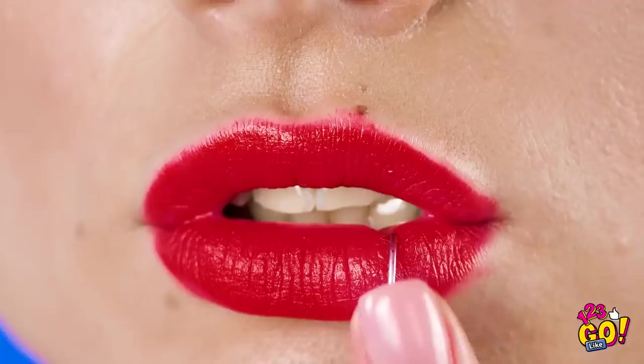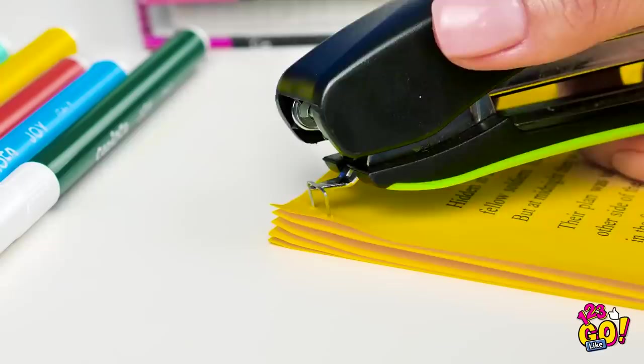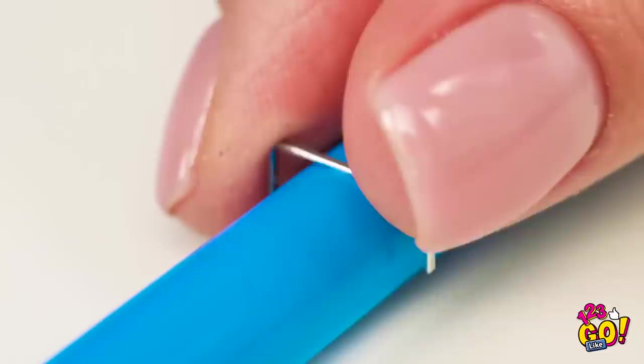Whoa! Did you get a lip ring? Oh, this old thing? Well, getting it didn't hurt as much as you think. All you'll need is a trusty stapler like this one here. Don't worry, she's not going to staple her lip. Use the end of a stapler or a staple remover to snag a staple you find lying around. Now find something round that you can press the metal on to smooth out its shape.